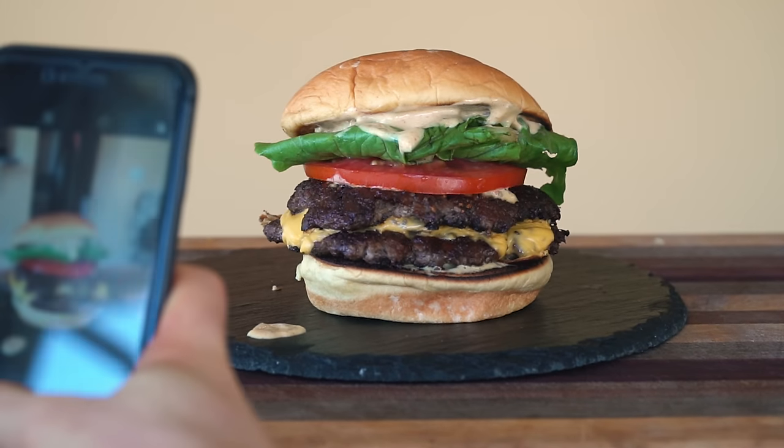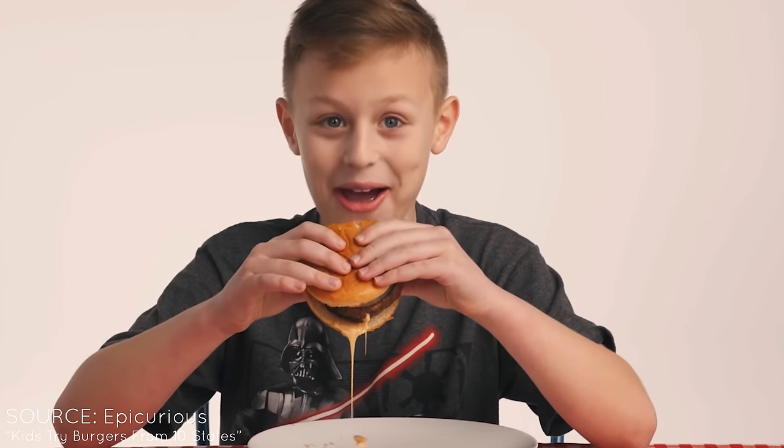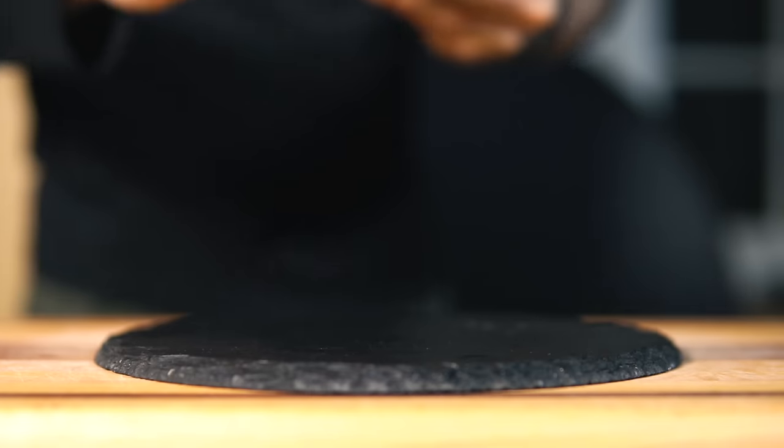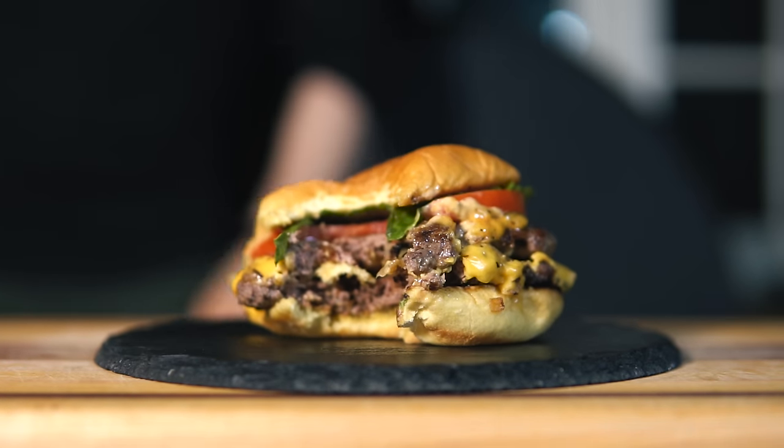I would say hamburgers are the one food synonymous with American culture. Hamburgers are our childhood happiness, our teenage independence, and our adult comfort. When enjoying a Smashburger, our day-to-day problems seem to melt away and all seems right in the world.